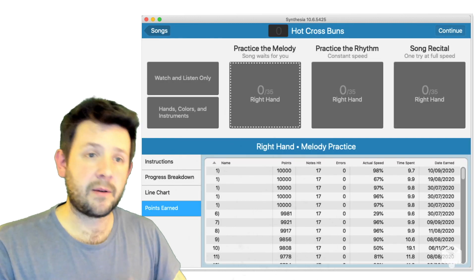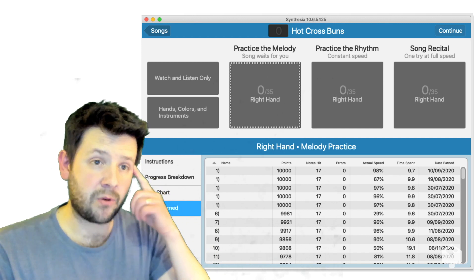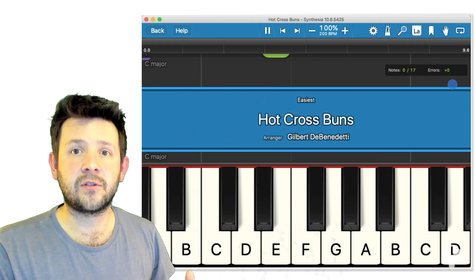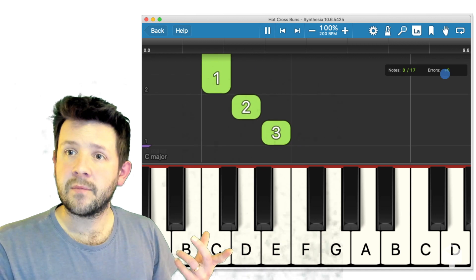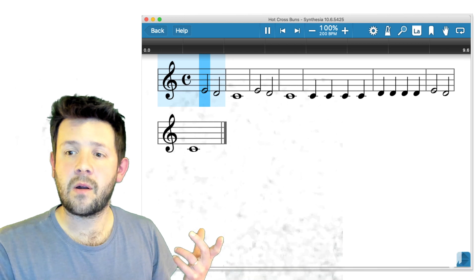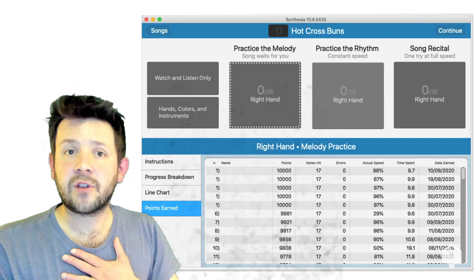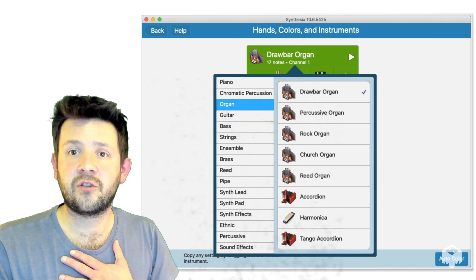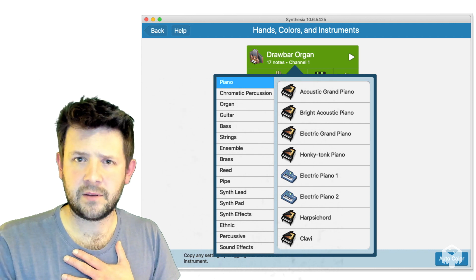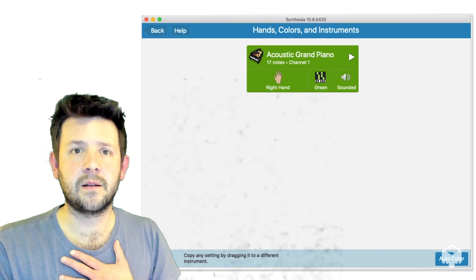So there we go — that was the in-game view. Lots of useful things to take on board. Particularly take on board the keyboard view — that keyboard at the bottom of the screen — and the falling notes as they come down. But of course the whole point of this method is to transition onto sheet music in the end. If you want to have a go at changing the sounds of the instruments — I was playing with an organ then — you could do that. I'll put it back to the acoustic grand piano, where it would normally be by default.